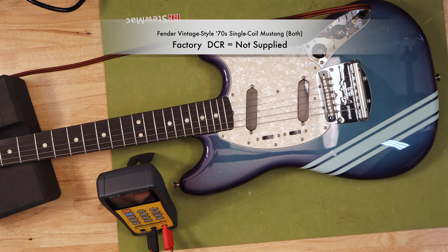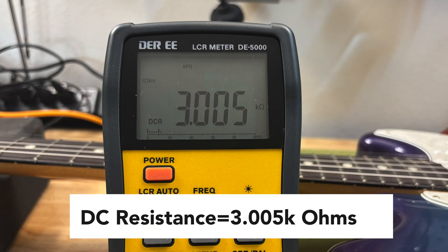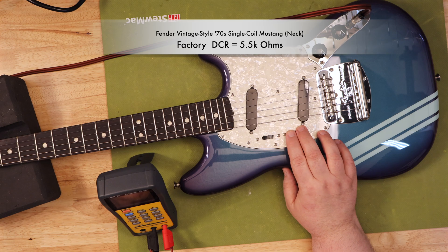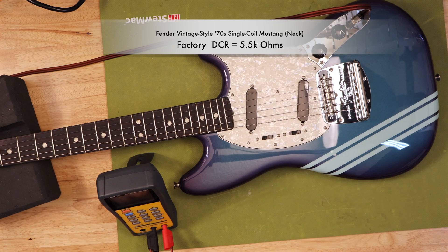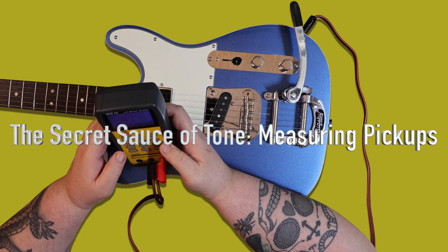So the next time you're looking at pickup specs, don't just focus on DC resistance. While it's a good starting point, remember that inductance is the real secret sauce — the number that truly defines the pickup's resonant frequency and ultimately its unique tonal signature. By understanding how to measure and interpret both DC resistance and inductance, you're not just buying a pickup, you're choosing a voice. You're becoming a tone scientist, empowered to find the perfect sound for your music.